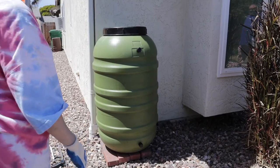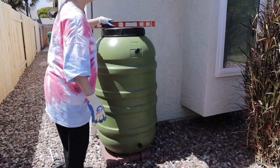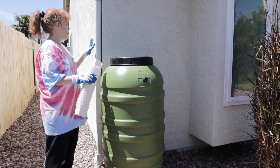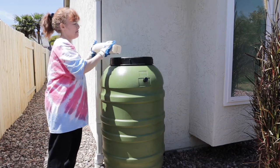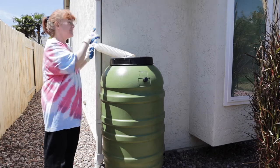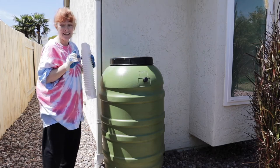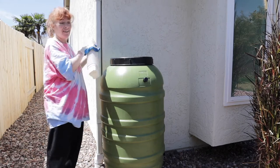Now I've got the barrel on the platform. I'm going to check and make sure it's level — and it's pretty much level. Now I'm going to cut the gutter about right here and put the bendy expandable part, bending it around so it sits and directs water into the barrel instead of into the ground. Let's get started — we're going to hacksaw into the gutter.